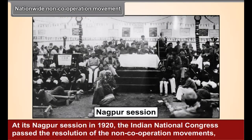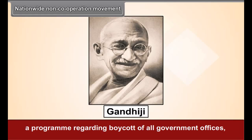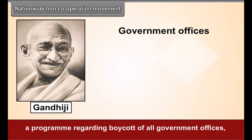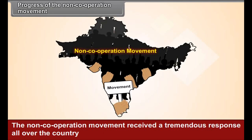Nationwide Non-Cooperation Movement. At its Nagpur session in 1920, the Indian National Congress passed the resolution of the non-cooperation movement. Gandhiji was vested with full powers regarding the movement. By this resolution, a program regarding boycott of all government offices, foreign goods, government schools and colleges, and law courts was finalized.